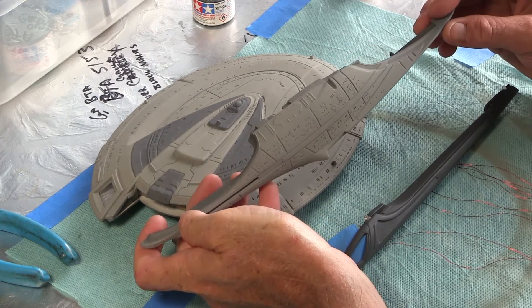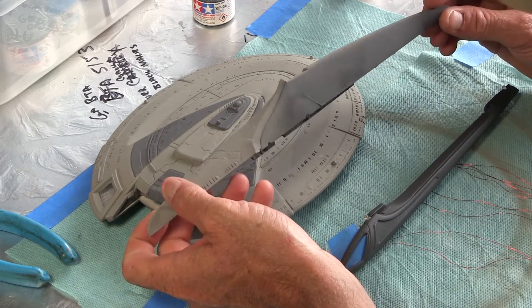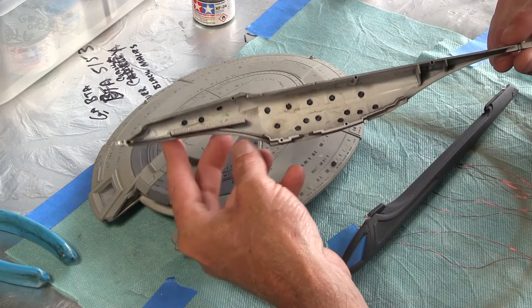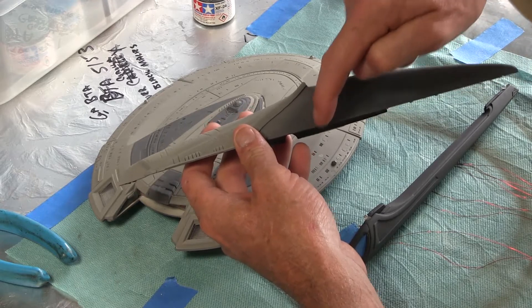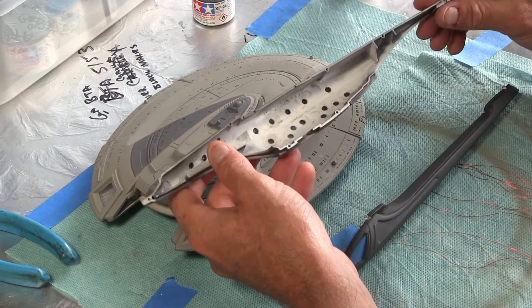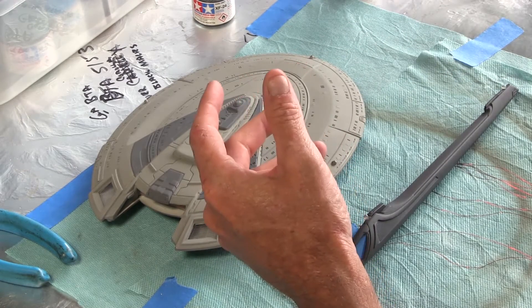I had a little leftover paint, so I went ahead and threw a little on this half of what I think they call the engineering hull. I have not put lights inside yet and I'm going to have to cut part of this section out so I can run the wires down through it. So that's where I'm at on the paint and the construction.